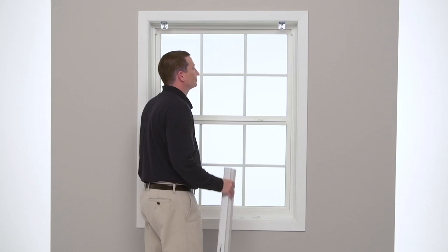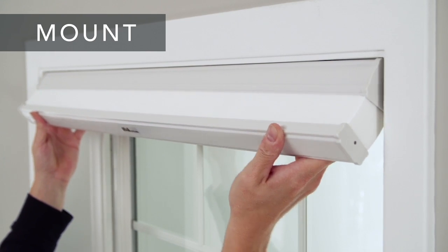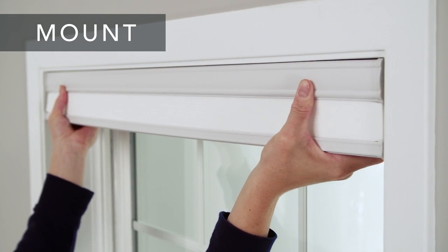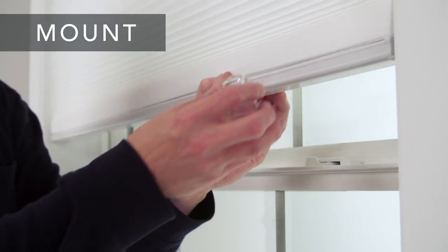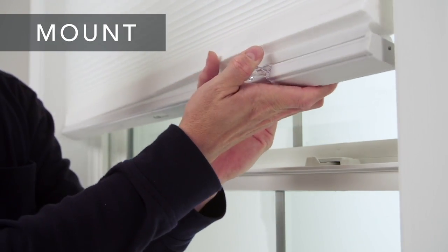Now you're ready to mount your shade. Place the front lip of the rail on the brackets and roll it back onto the brackets until you hear a click. Finally, snap on the cordless handle.